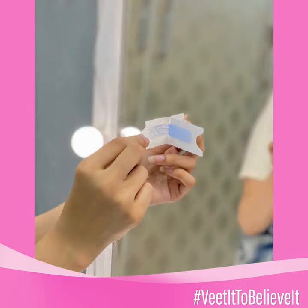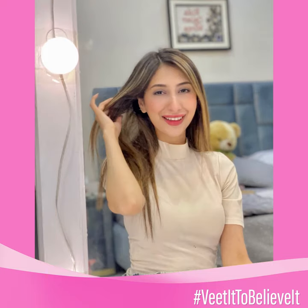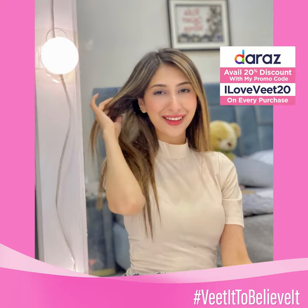Peel the wax strips first, apply in the hair growth direction and then pull the hair in the opposite direction. That's it! In just 3 easy steps, I have pardar smooth finish at home. Try it for yourself.